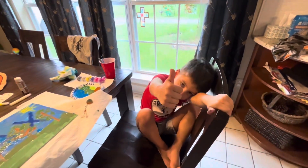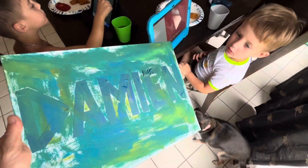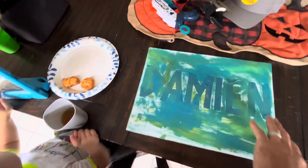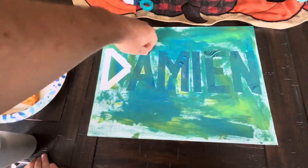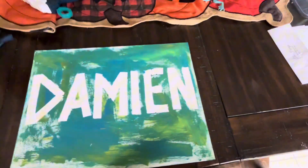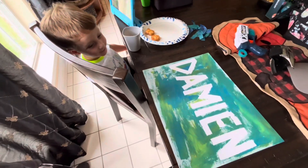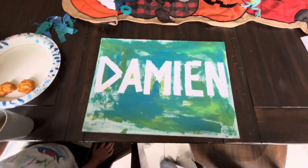Give me a thumbs up. Alright, Damien, your canvas is dry. You want to peel the electrical tape off on your name? Let's do it. Watch how cool this is going to be, Damien. Check this out. Look how cool, dude — see it? That says your name on it. We're going to hang this up on your wall, huh? Yeah.